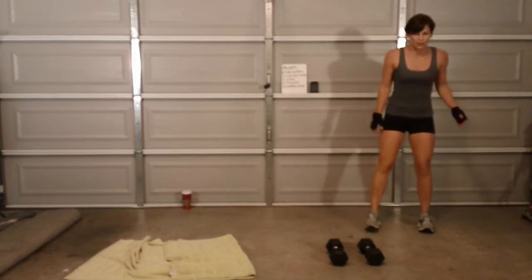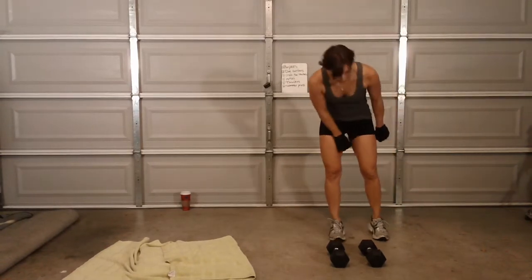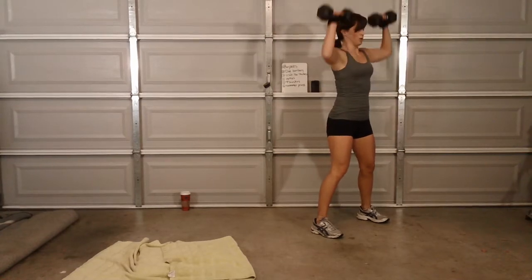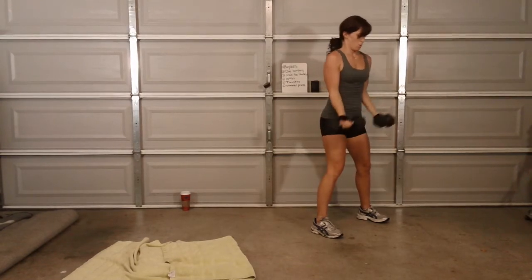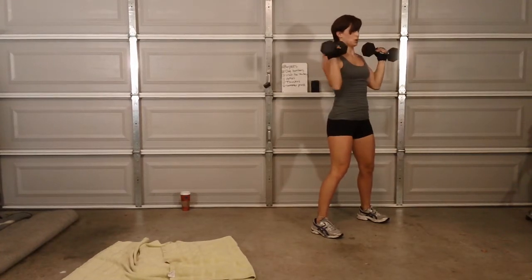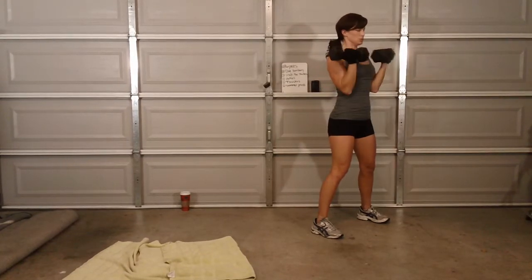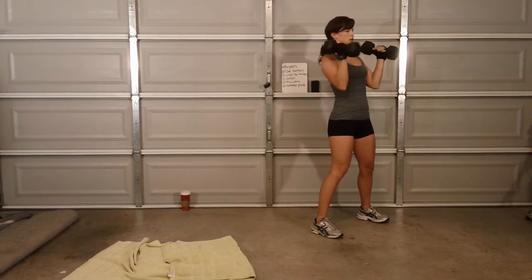Roll — six, swimmer press. Go ahead Lila, how many? Seven again? Yep. We're doing lots of these. Here we go. One, two, three, four, five, six, seven.